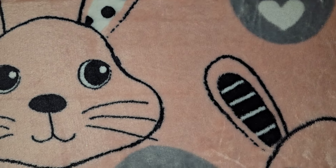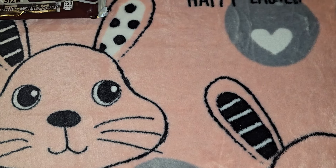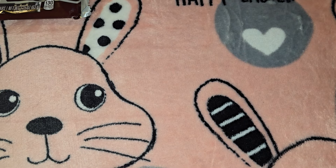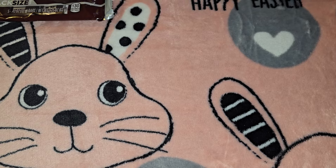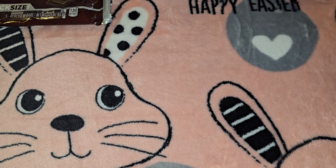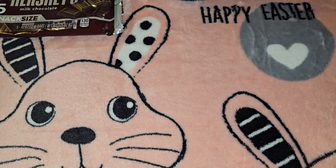I got other stuff from Burlington Coat Factory but this isn't really a Burlington haul so I'll leave that out. I hope you guys have a beautiful and blessed Easter — spend it with the ones you love. If you're by yourself I still hope you have a blessed Easter, and I will see you guys in my next video. Bye!